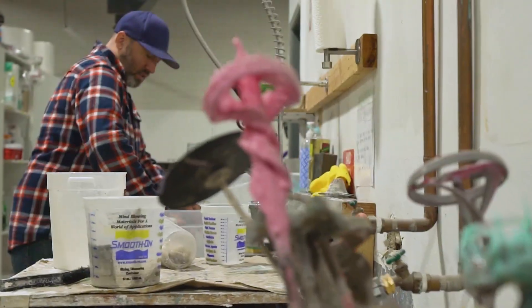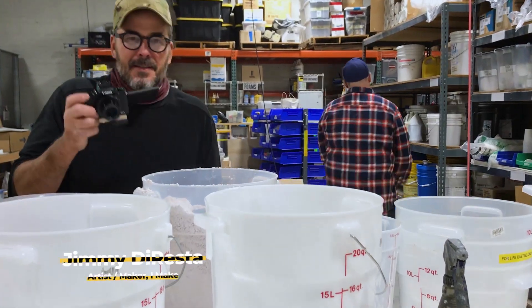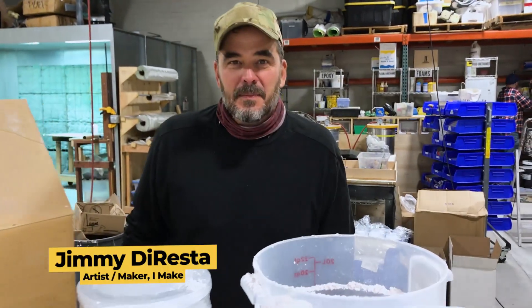We build props and costumes for the film industry. And this is actually just the mold shop. We can't really shoot in the main shop right now because we're working on a bunch of shows, so we're stuck over here today. Tourists.